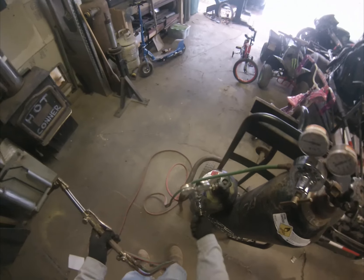Now I need to adjust the oxygen. I'm going to turn it to get those five individual flame cones, and when I hit the trigger it should not change the flame size. I'm gonna get the steel red hot before I start cutting. Now that it's glowing red I'm gonna hit the trigger — there we go.